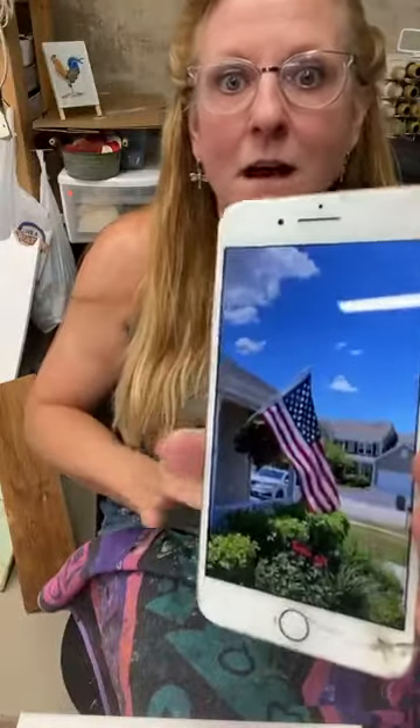Hi guys, it is Tammy with Cheers to Creativity, and it's Flag Day, as I'm sure many of you know. I snapped a picture of the flag on our front porch and I thought it would be a lot of fun to paint it. So I thought what I would do is tell you how I go about creating my patterns sometimes.